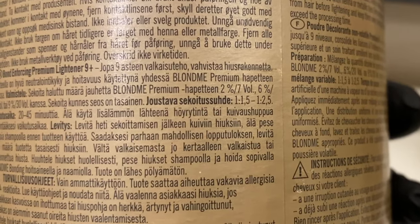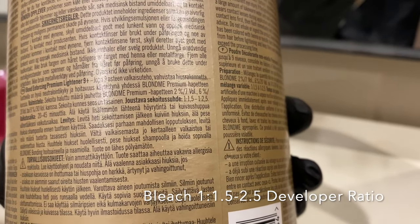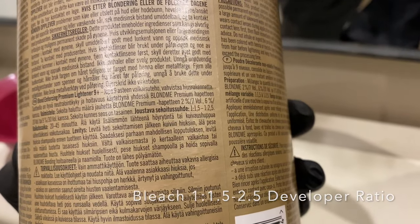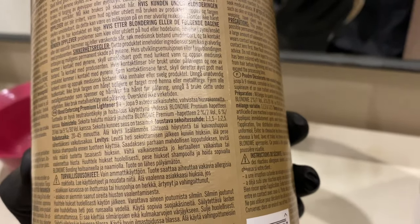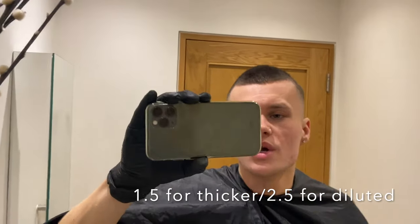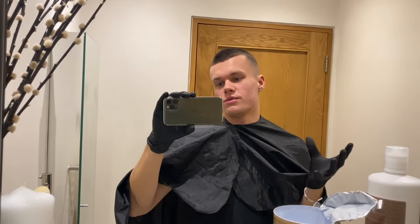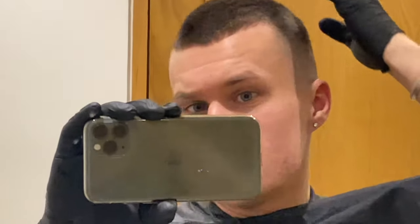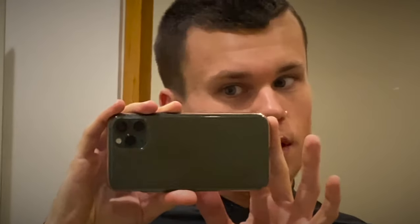The instructions say mix at a 1:1 to 1:2.5 ratio. When you've got it at 1:1.5 the consistency is a lot thicker with more bleach in it, and at the other end of the scale it's a lot more wet. I'm going to use a 1:1.5 ratio so I can get that bleach thick in my hair. I cut my hair the other day — a little bit tired from my birthday last night.